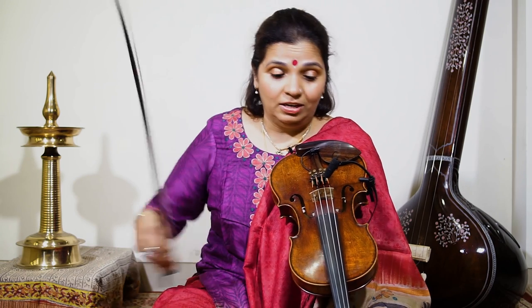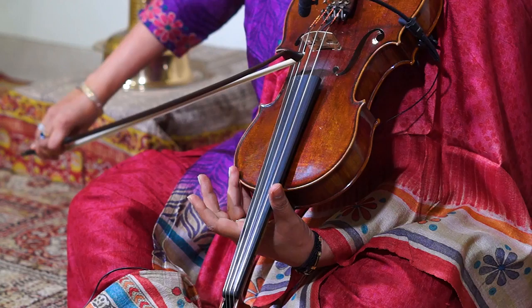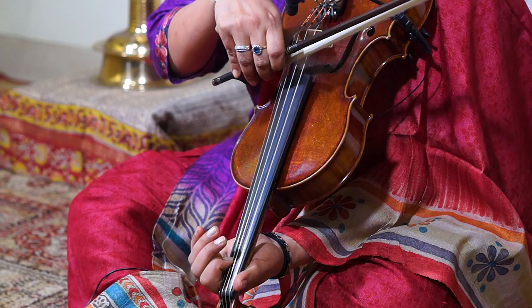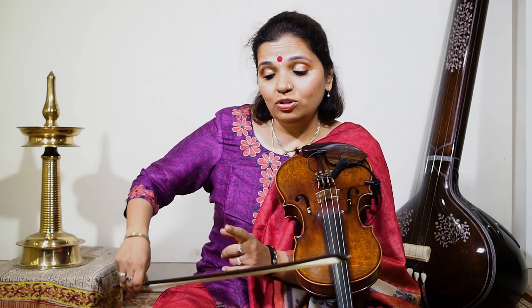So we played two notes in a bow. The most important thing here is to divide the bow equally. You shouldn't play unevenly — your notes cannot be longer or shorter than the other. That's wrong. You need to divide exactly in the middle.